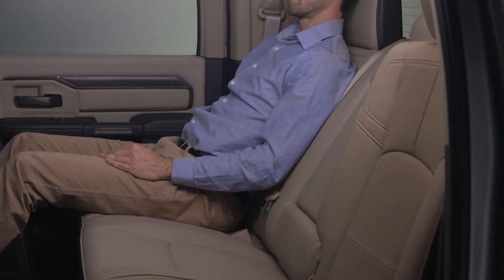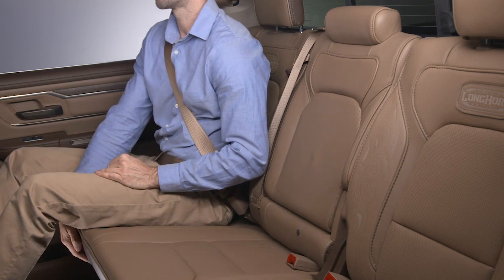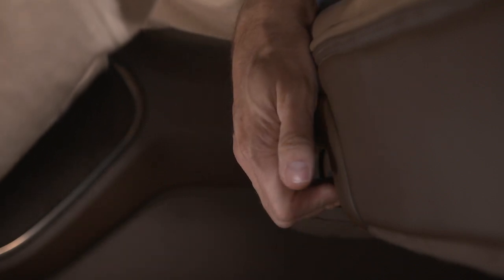If your vehicle is equipped with reclining rear seats, they can be adjusted in one of two ways depending on the model. For slide-reclining rear seats, the recliner handle is located on the front of the outboard seat cushions. To adjust the seat back, lift up on the handle, slide the seat bottom forward, and then release the handle.